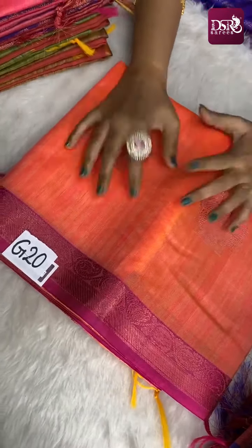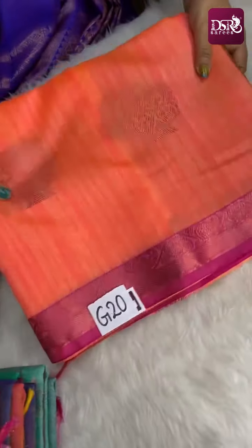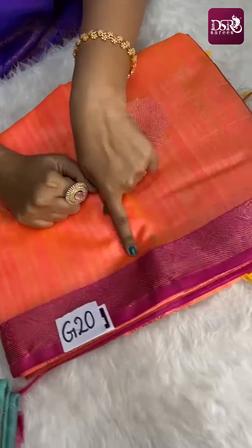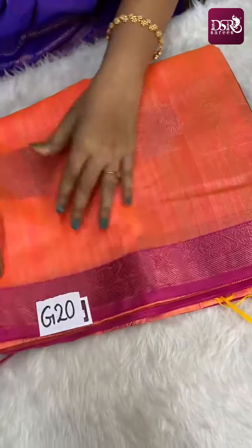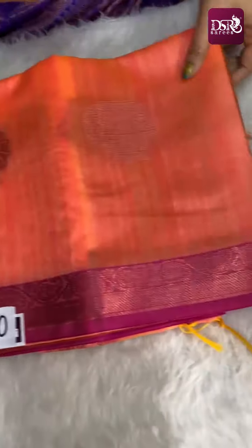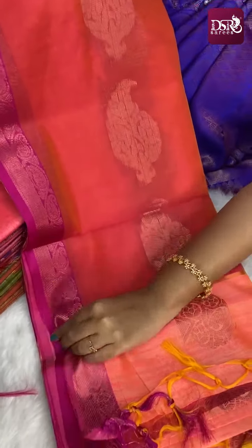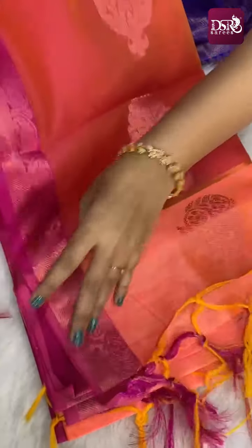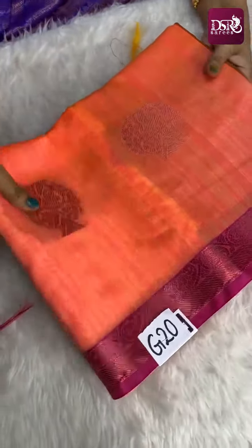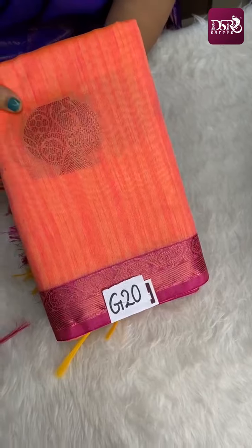Next is G20 — super, radium orange and pink color combination. Really super silky color with 2 to 3 inches border on both sides. Pink zari weaving — really beautiful, amazing color. This is the pallu and contrast blouse. Really super sari. This is G20 — the color is beautifully bright.